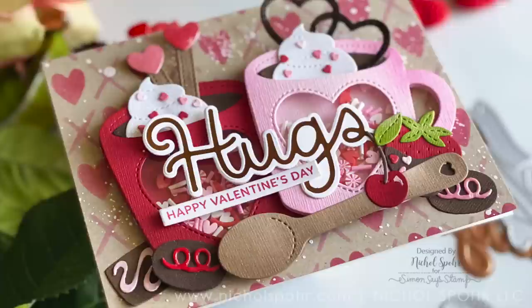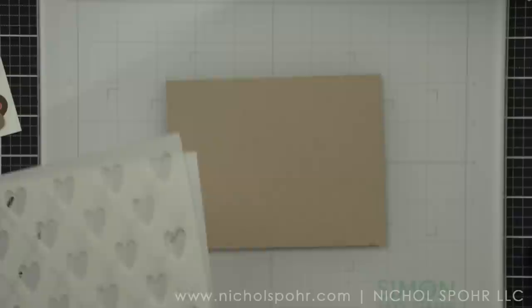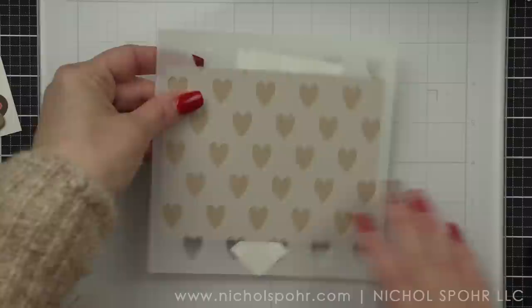I absolutely love all mug theme type projects, whether it be tags or cards or anything else. I even just love mugs, and so this set really speaks to me. This is an add-on companion die set that works with the winter mug dies from a previous release from Pretty Pink Posh.